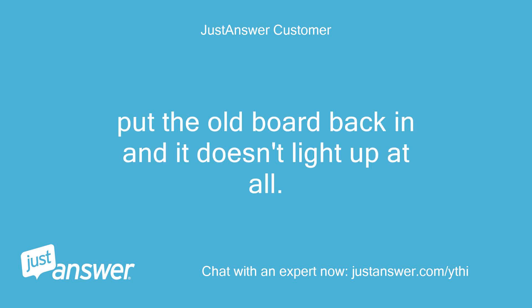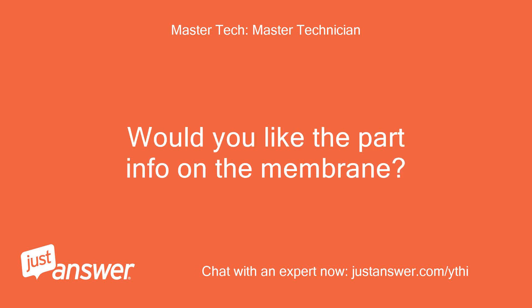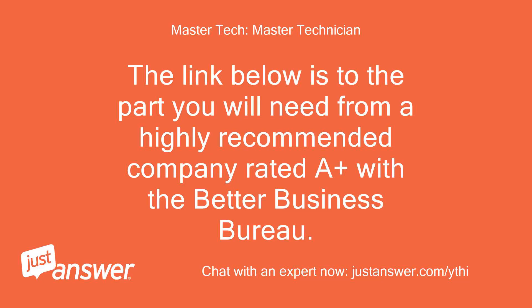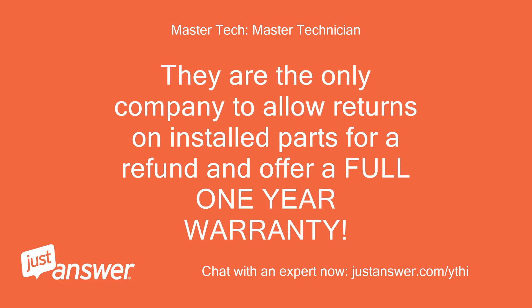Put the old board back in and it doesn't light up at all. They will not take the part back. Would you like the part info on the membrane? The company I recommend does take parts returns. The link below is to the part you will need from a highly recommended company rated A+ with the Better Business Bureau. They offer a 100% money-back guarantee even on installed electrical parts for an entire year. They are the only company to allow returns on installed parts for a refund and offer a full one-year warranty.